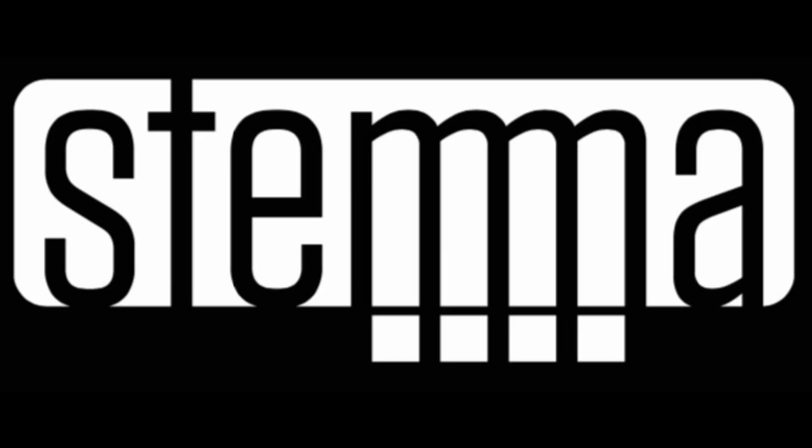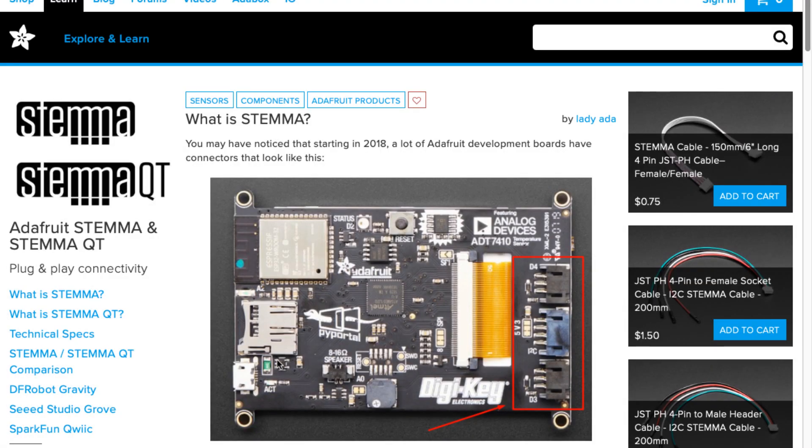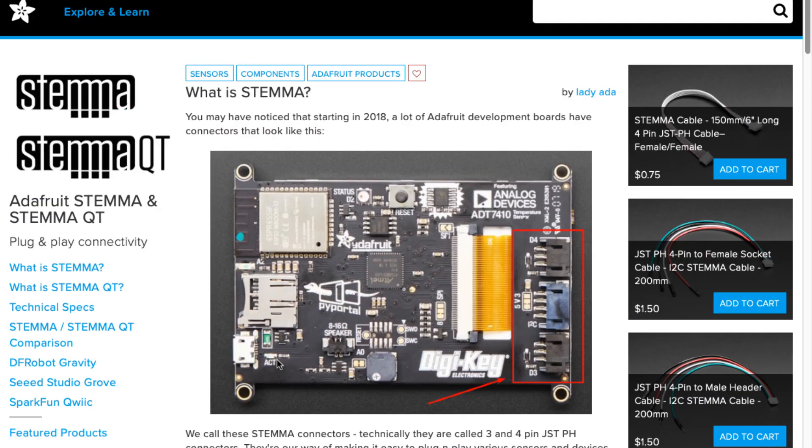All right, new series of videos: Stemma Sunday. We're going to be talking about Stemma and Stemma QT. It is Sunday, and you released a guide today about Stemma and Stemma QT. It's true. So Lady Ada, let's start with this — what is Stemma? Maybe we can start off with some actual hardware.